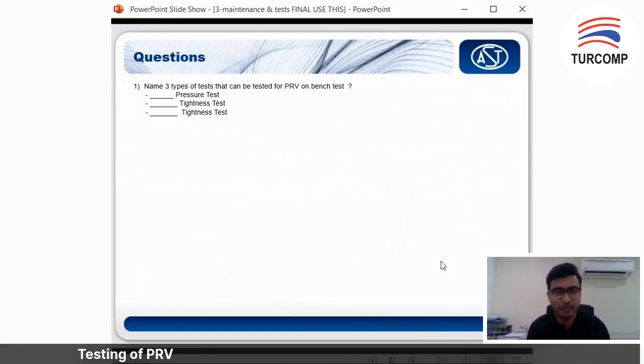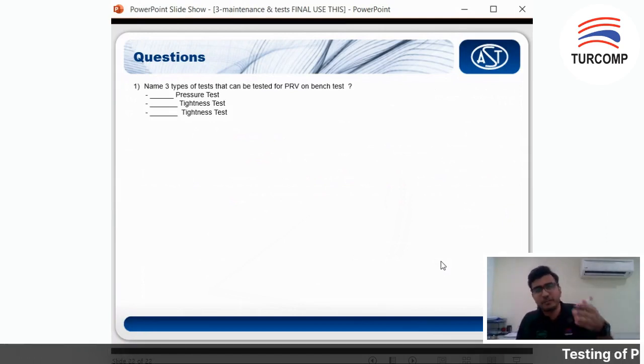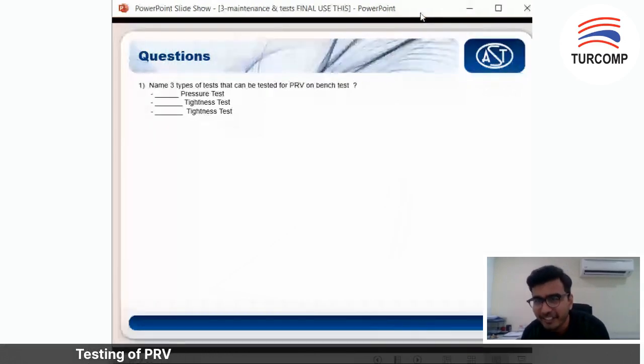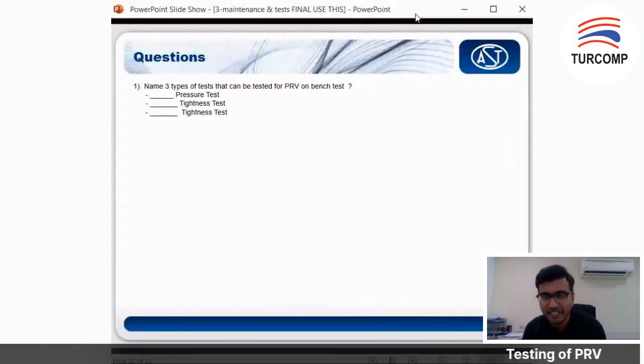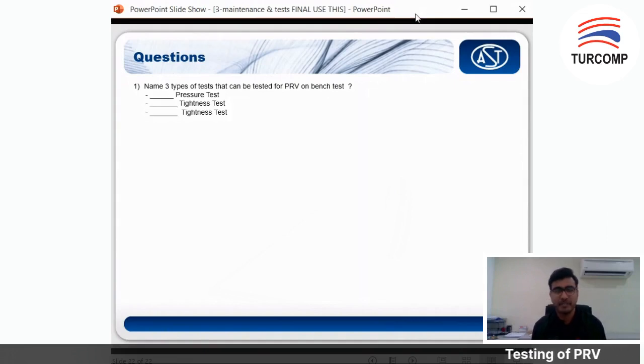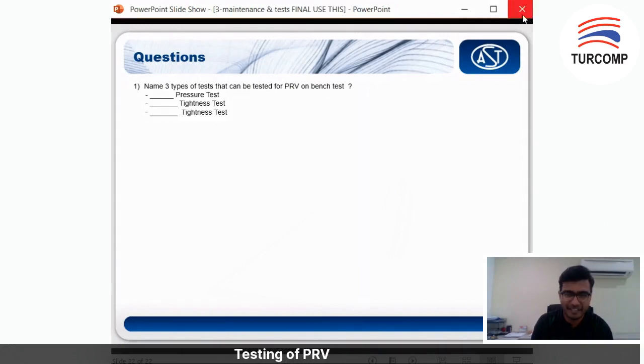The second is the seat tightness test — Zahidah got that right. The third and last one is the shell tightness test. So those are the three bench tests: set pressure test (POP test), seat tightness test, and shell tightness test. That's all for my presentation today. If you have any questions, you can DM me or email me. Thanks everyone, bye!